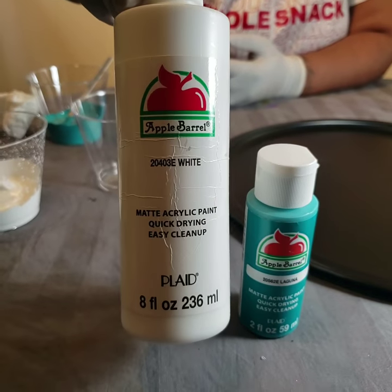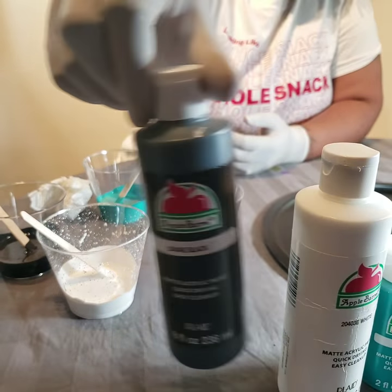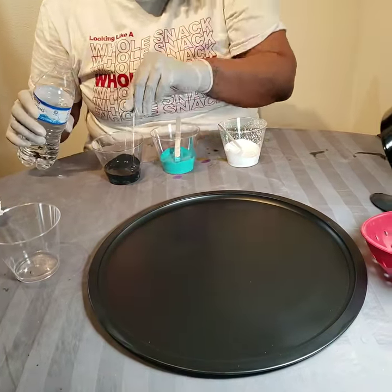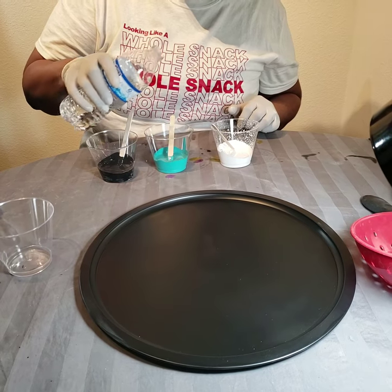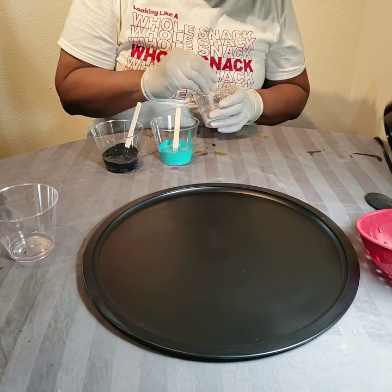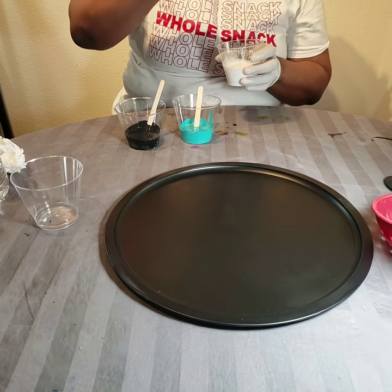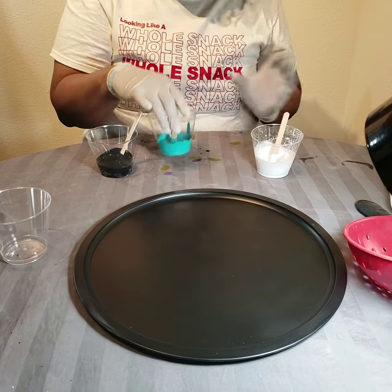We're also going to be using trusty white and our trusty black. So I've already put my paints in the cup, I haven't put any water in them yet. I'm going to go ahead and do that now — just a splash, folks. Remember, you can always add more as needed. You cannot take the water out once it's in there. Just a splash. And I'm going to mix. You want to get it to a consistency that you feel comfortable with pouring, and that looks pretty good to me.